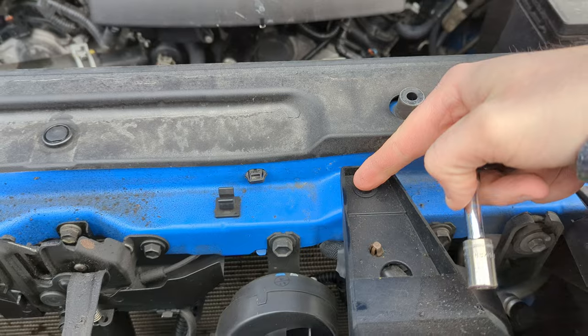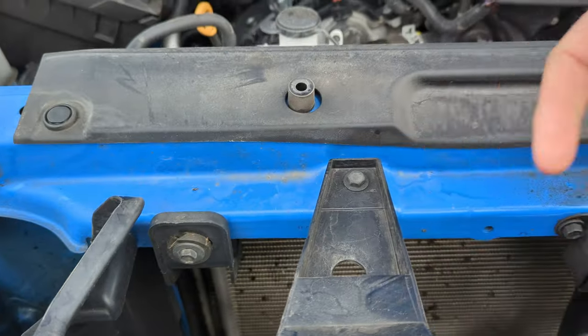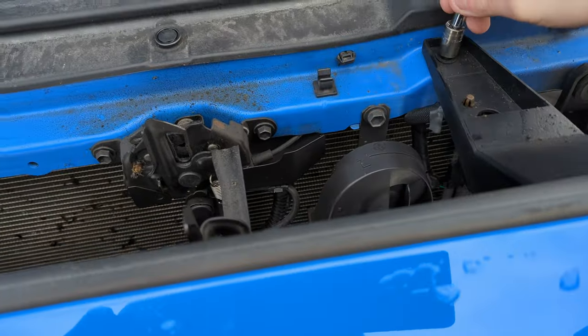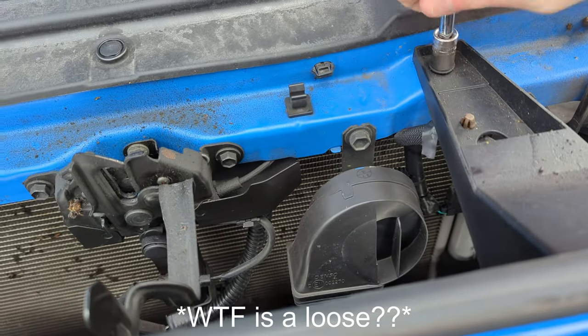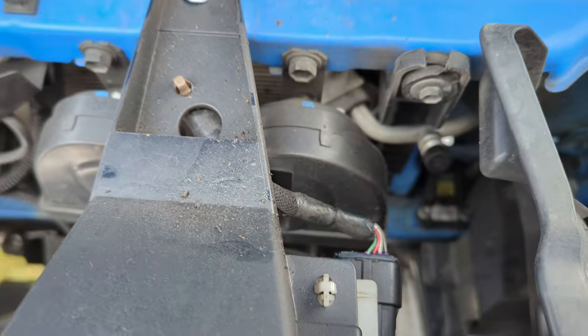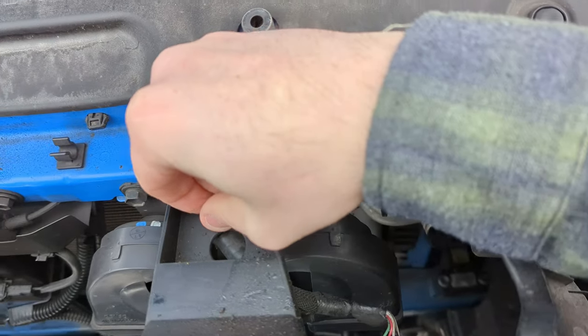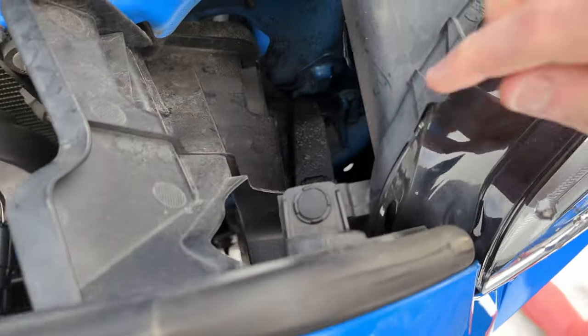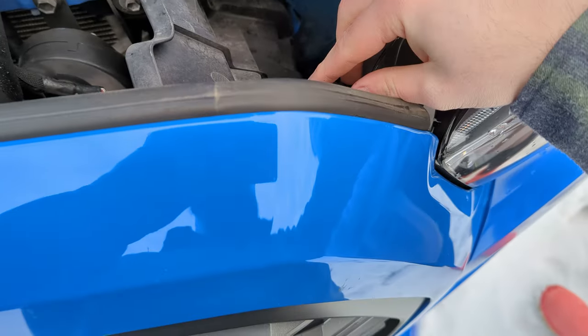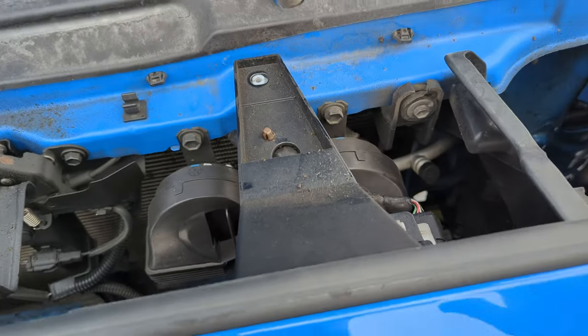What we're going to do here is loosen this 10 mil and that 10 mil right there on the grille. The next step in this process is going to be removing this little pinch tab that holds this wire here and that one as well. And then we also have to take these clips out right here. I'm going to grab my clip tool and pop these out.